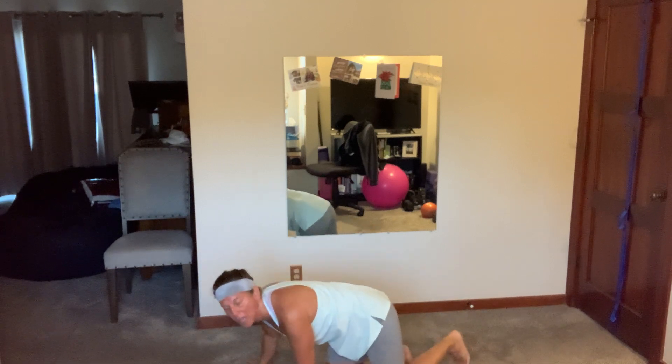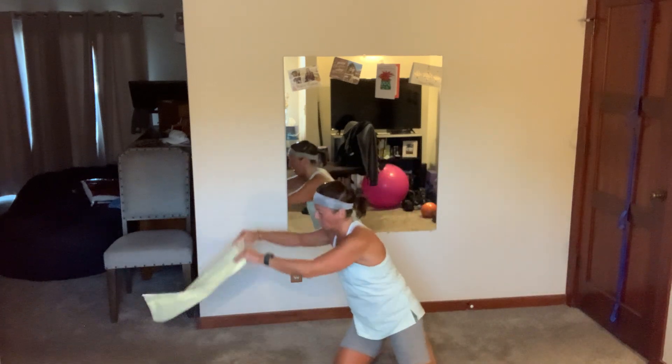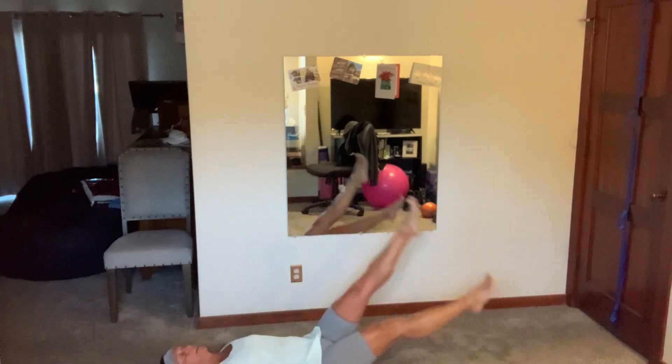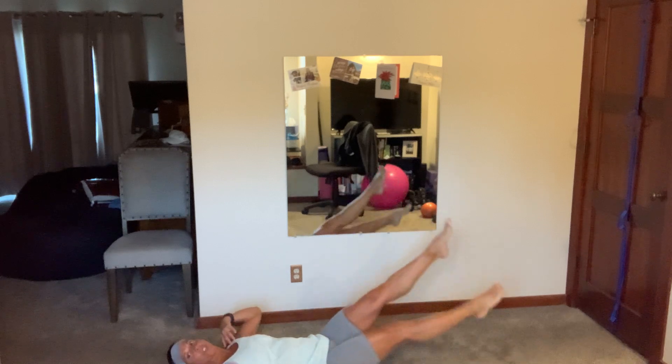Come down on your back — we've got flutter kicks. You want to grab a dumbbell, grab a dumbbell. Come on, flutter! I want you to control so you feel your lower abs — that means going slower, going lower, whatever works for you. Two, and breathe.